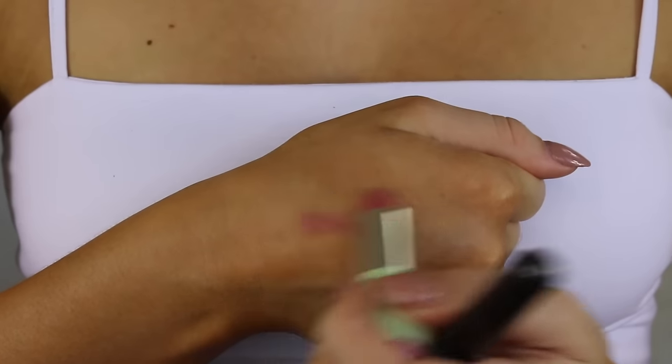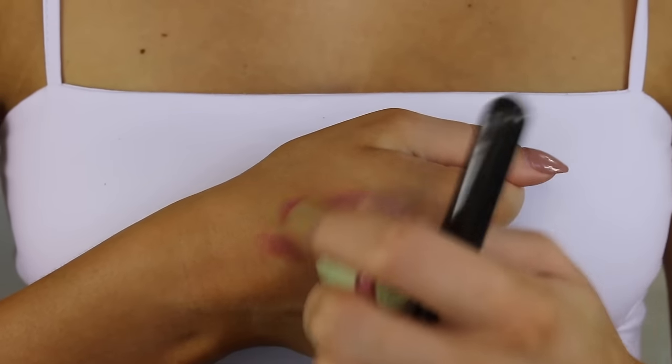Let's make our own cream blush. I'm taking a rosy pink lipstick and warming it up on the back of my hand so it blends into the cheeks easier, then going in with a stippling brush on the apples of my cheeks and blending it back. This adds a beautiful luminous glow and a nice flush of color at the same time.